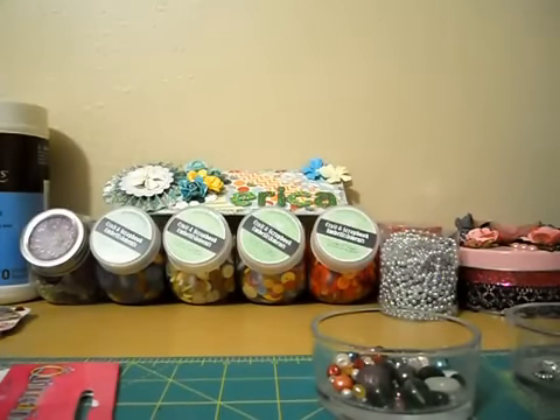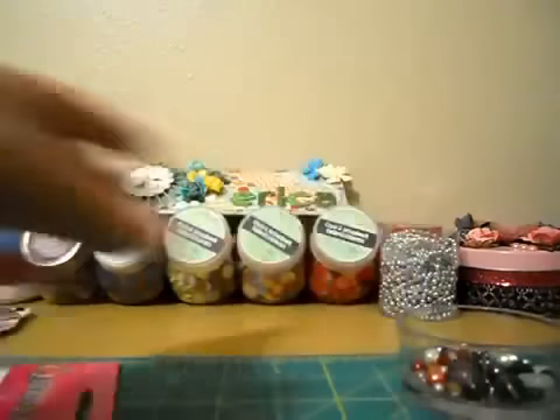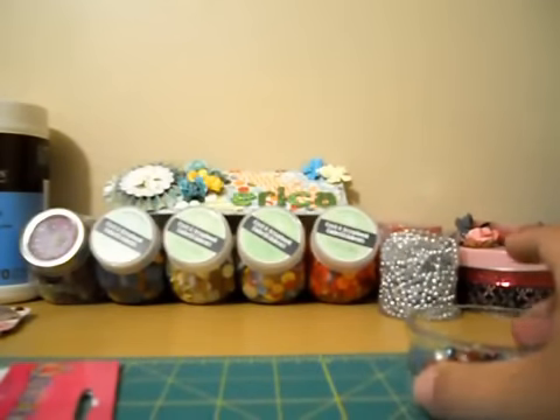Hey guys, it's Erica. I've been getting quite a few requests about my stick pins and doing a tutorial for them, just giving some tips on how I make them. So first off I just wanted to tell everyone what to purchase if you're new to making stick pins.